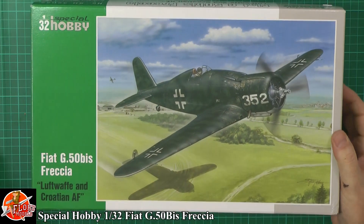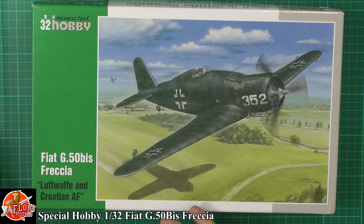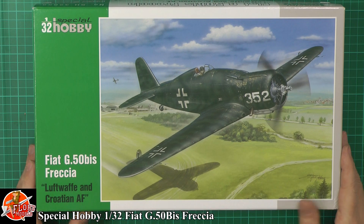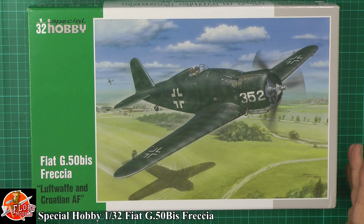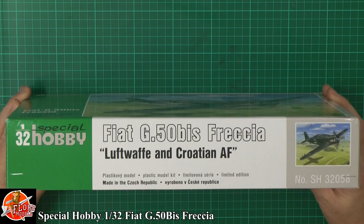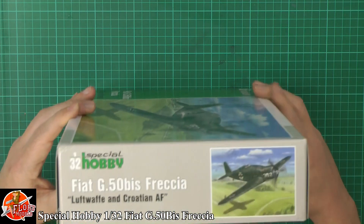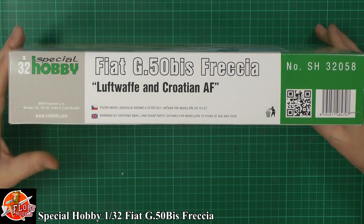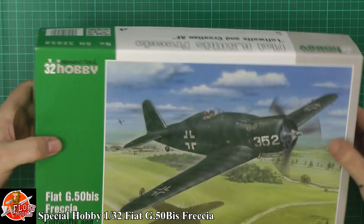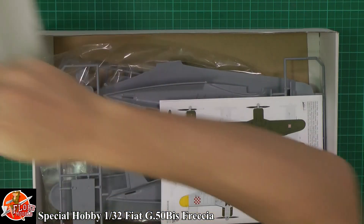If you've never done the Special Hobby ones before, we have spoken about these and they tend to be the sort of limited run kits — you get a few extra bits and pieces, we'll have a look as we go through. This one is obviously for the Luftwaffe Croatian Air Force. Usual bits and pieces on the box, your kit number is SH32085, and there's not too much around on the box, but let's get into it.